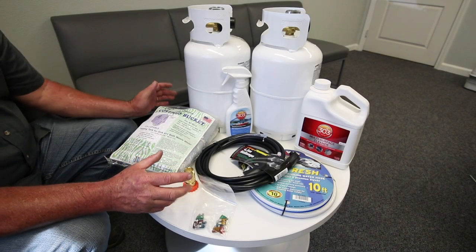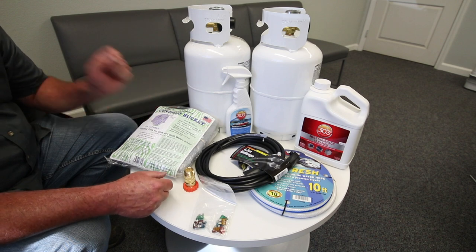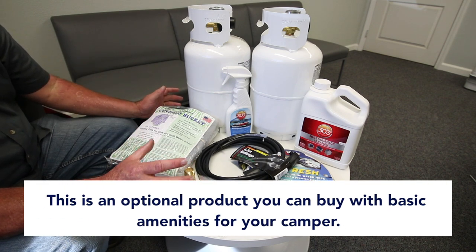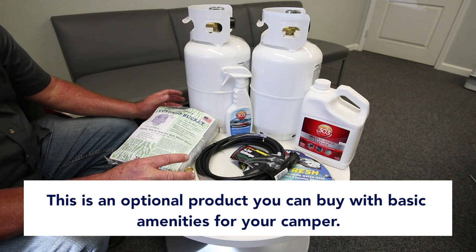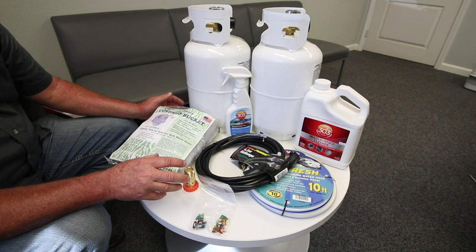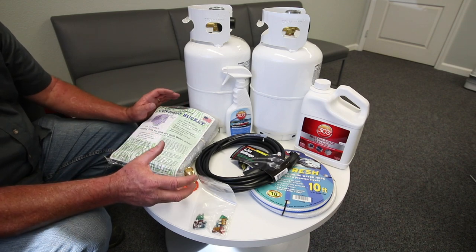This is the ready-to-go-anywhere package. It's just an option that we offer here at Four Wheel Campers — basic amenities, basic little trinkets that you're going to need someday to use your camper, all in one small package, pretty affordable.